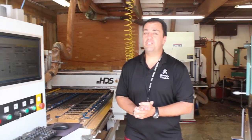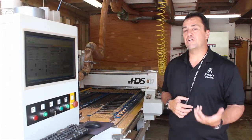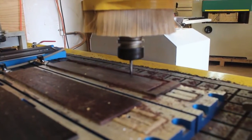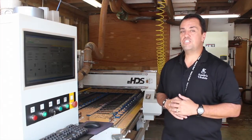Just to the right of me here, this is our CNC machine. CNC, of course, is short for Computer Numerically Controlled. What happens on our CNC machine is this is where we cut the neck, the fingerboard, the bridge of the instrument, and all of the other wood components that will ultimately become a part of the ukulele. We can start right here on our CNC machine.